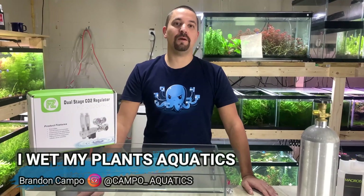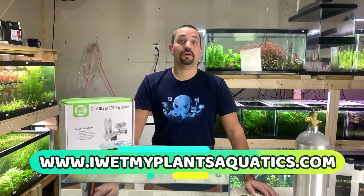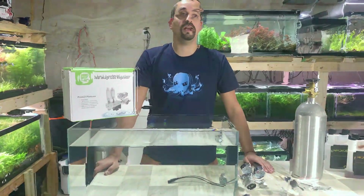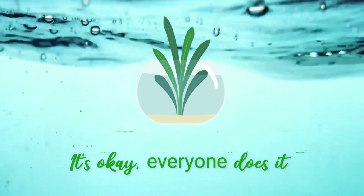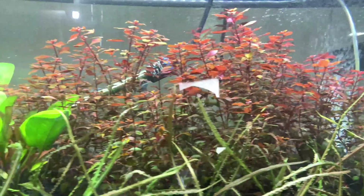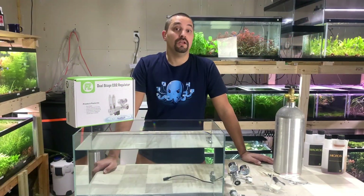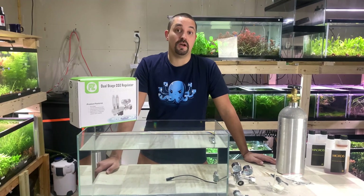Hi, I'm Brandon Campo from IWetMyPlantsAquatics.com. I sell submersed aquarium plants and here today we are going to be talking about CO2 in your tank at home. A lot of folks ask me how they can get better colors out of their plants or better growth. The answer is simple: it's lighting. However, to use strong lighting you need to have ample amounts of CO2 in the water, and that's where pressurized CO2 systems come in.